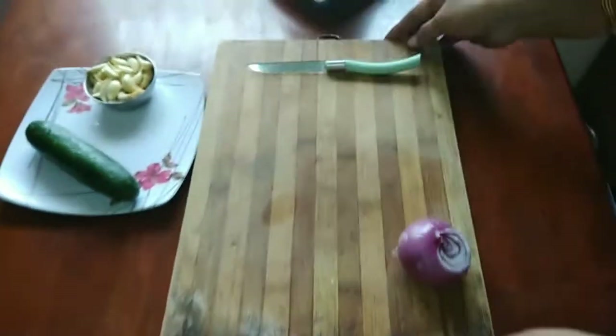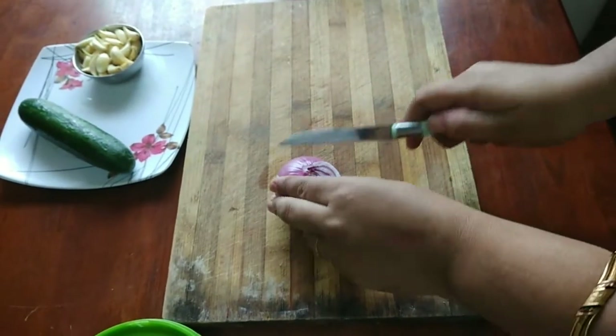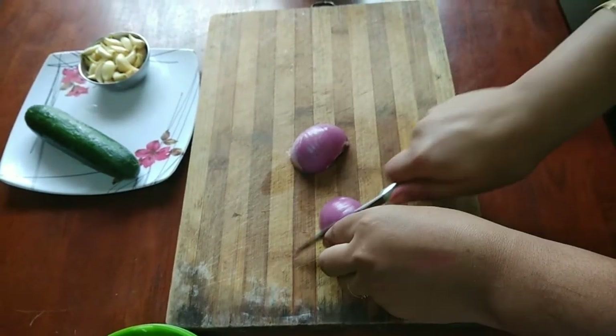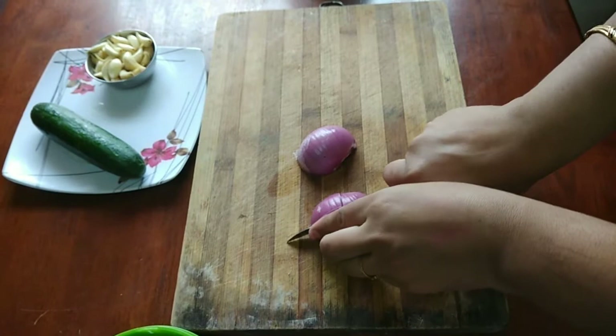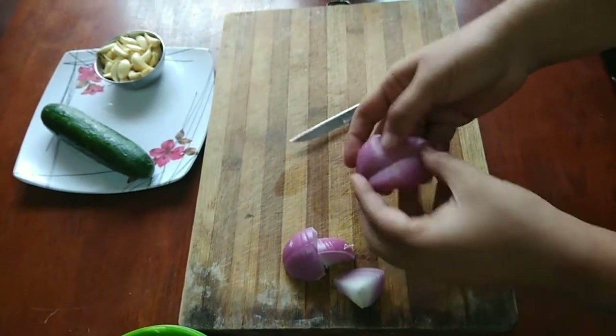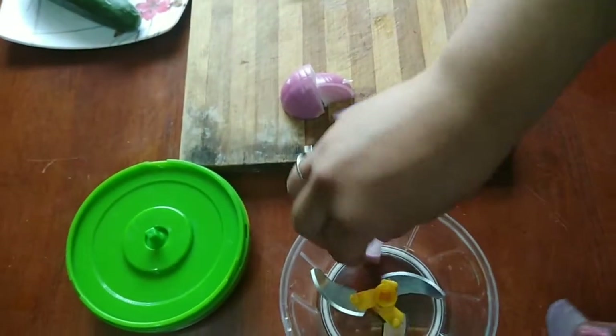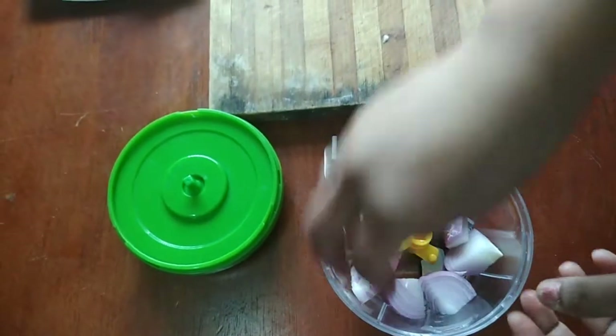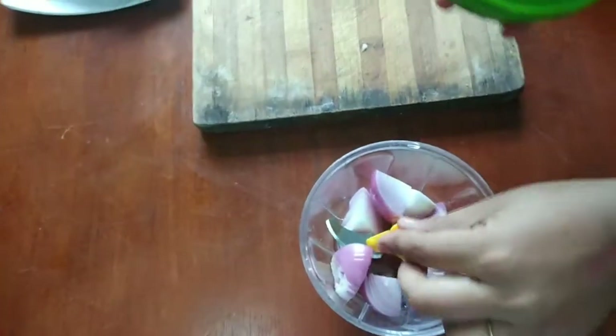Cut the onion and put it in. Make sure to take all the onion. I will put this blade in the bottom. Add this blade and put it here. Put it in the middle — this blade is the same.